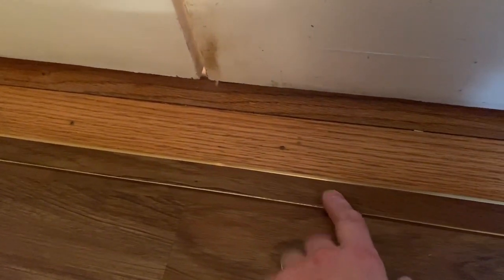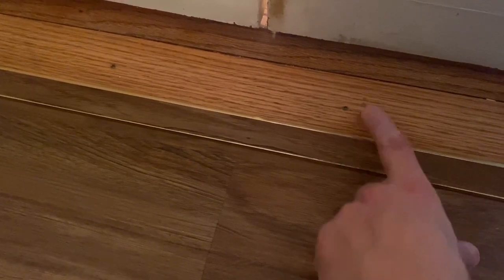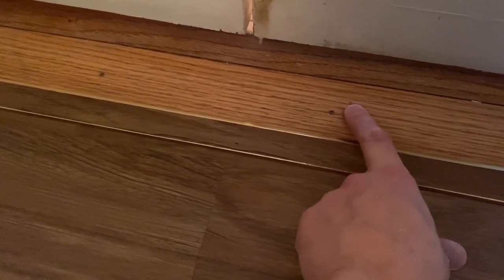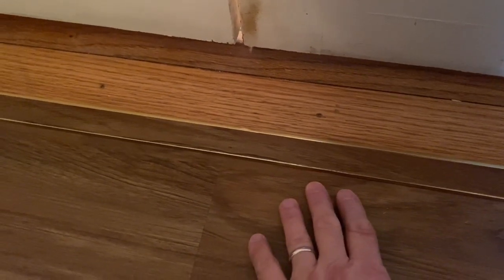I did the exact same thing — I took the veneer from the vinyl plank and used it right here inside this. Now, this is just a flat piece that would join two types of vinyl plank, or as in this case, I joined it from this hardwood to this vinyl plank here. This piece of transition is only attached to the hardwood, so therefore it allows expansion and movement in the vinyl plank that I just installed.